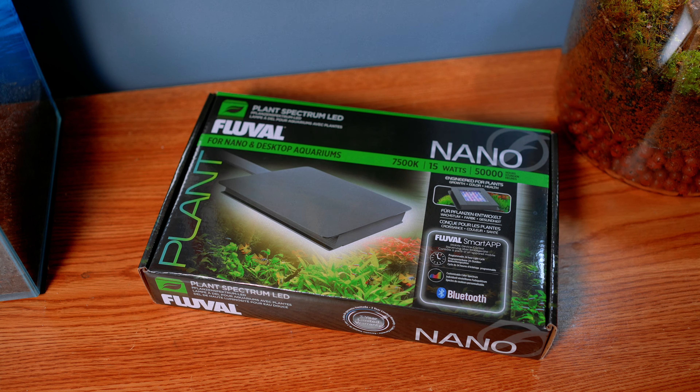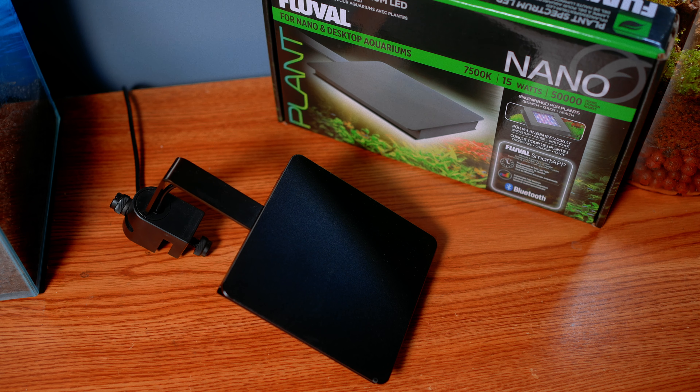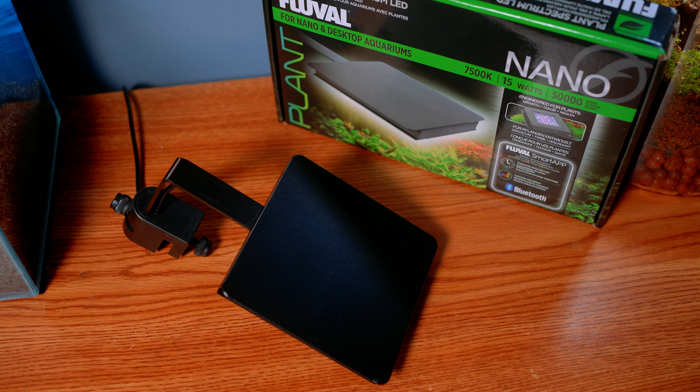We've been using it every day — it's an awesome light. This is the Fluval Nano Light 3.0. It's very small but very powerful; it actually shook me and Tyler when we were talking about it one night. This light is 7500 Kelvin, and you can use the Fluval Smart App to change the colors. You'll see later in the video — you can have presets, do sunrise, sunset, all that good stuff.